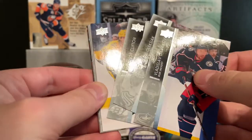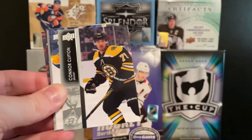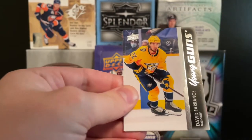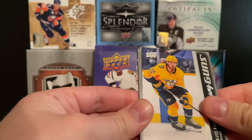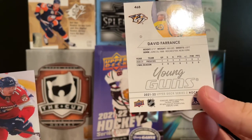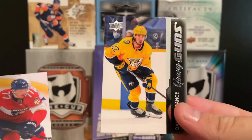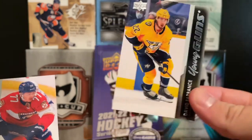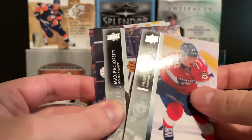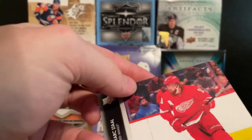We got Jamie Oleksiak — some Seattle cards in here, which is nice — Connor Clifton, and there we go: David Ferentz, Young Guns. David Ferentz is a defender for Nashville. He's only played a couple of games for them, but that's not a terrible one — not a great one, but not terrible. So there's David Ferentz Young Guns for our first one. Then we got a Vetranov, Max Pacioretty, Barry Hayton, and Mark Stahl. One young gun down, five more to go.